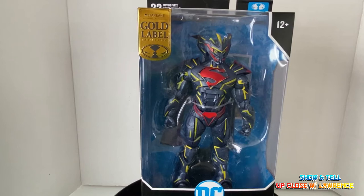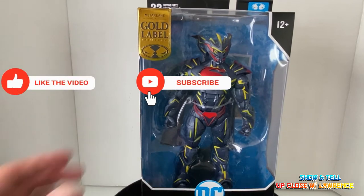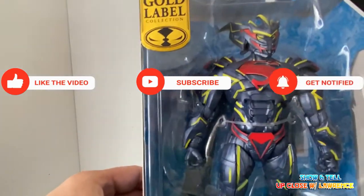If you haven't subscribed to the channel and you like DC action figures, action figures in general, and some Japanese robots, please consider subscribing to Up Close with Lawrence. Click the like button, the subscribe button, and the notification bell button.